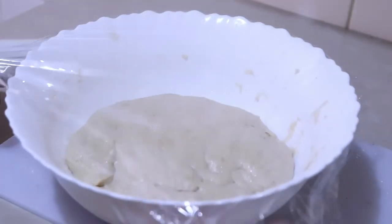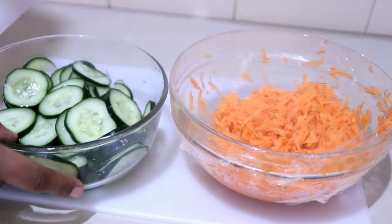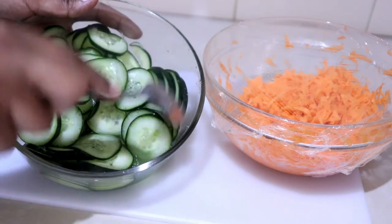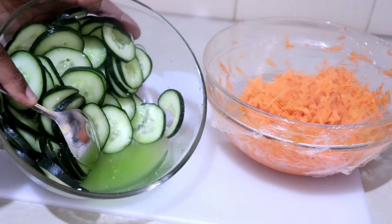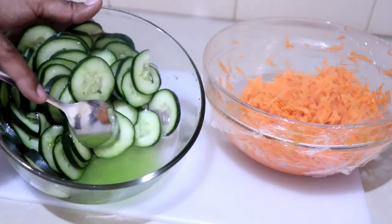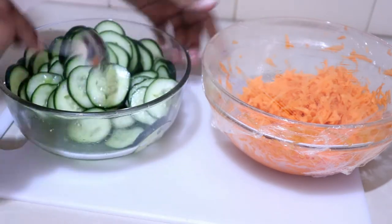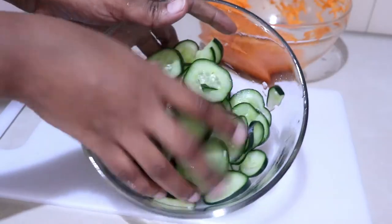It's been about an hour and a half and my cucumbers are ready. You can see how much water they've released — this is going to help them stay nice and crunchy. Pour out that water and wash the cucumbers thoroughly to rinse out all the salt, so you don't end up with salty, messed-up pickles.